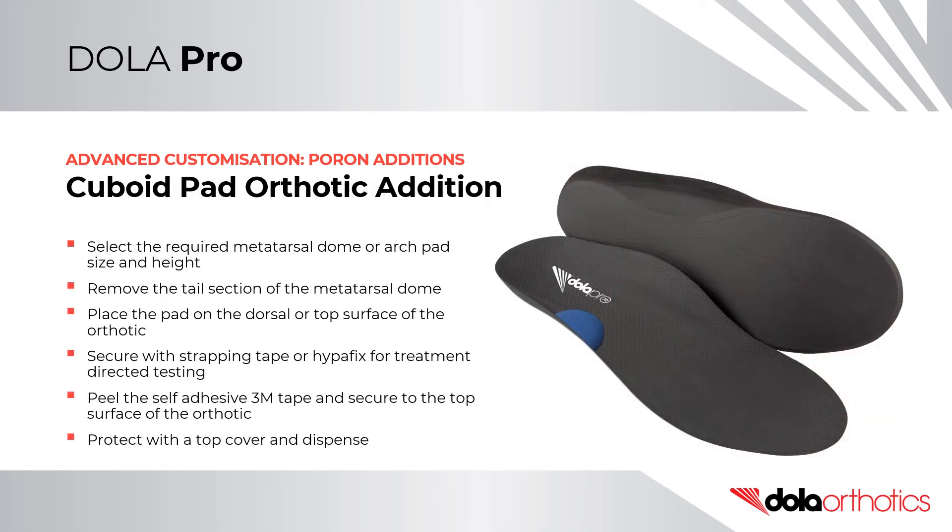Cuboid Pad Orthotic Addition. Select the required metatarsal dome or arch pad size and height. Remove the tail section of the metatarsal dome and place the cuboid pad on the dorsal surface of the orthotic. Secure with strapping tape or Hyperfix for treatment directed testing, or peel and stick with the self-adhesive 3M tape for orthotic manufacturing. Protect the cuboid pad with a top cover for long-term use and dispense.